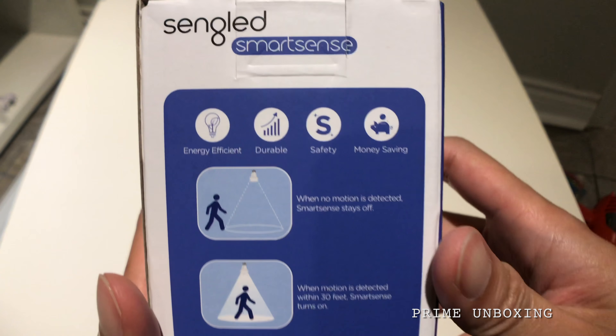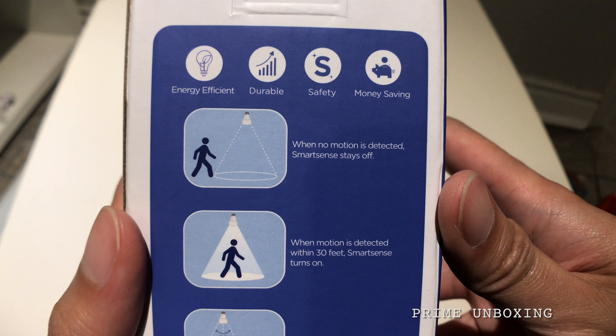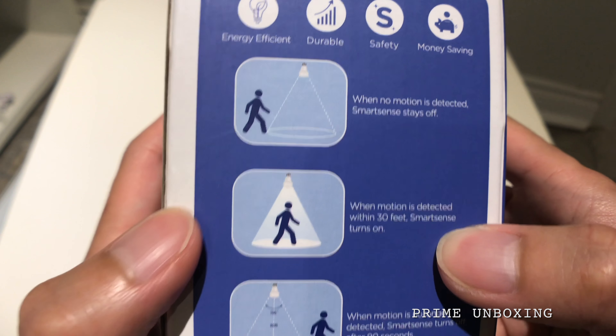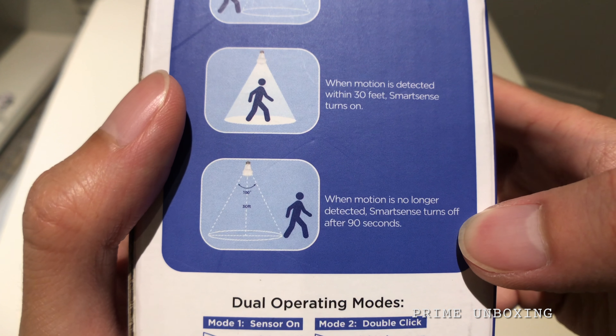On the back of the package: when no motion is detected, it stays off. When motion is detected within 30 feet, the light turns on, and then it will turn off 90 seconds after motion stops.